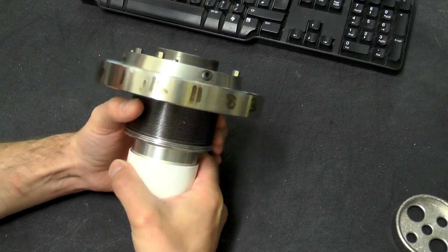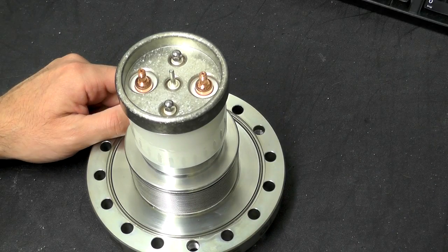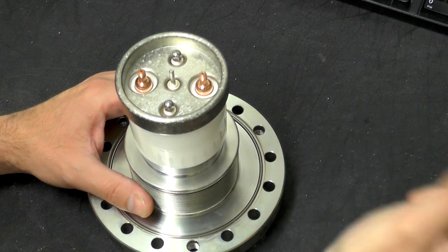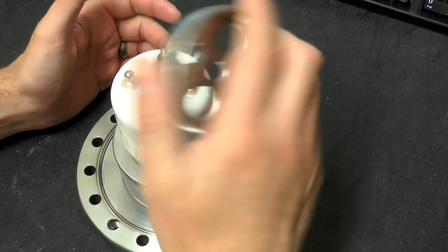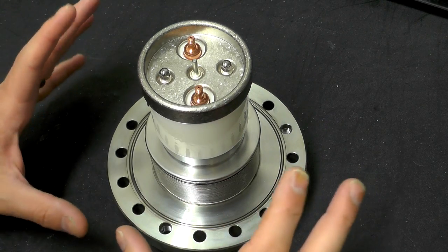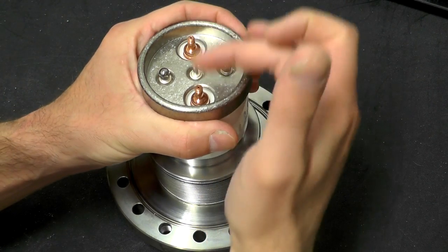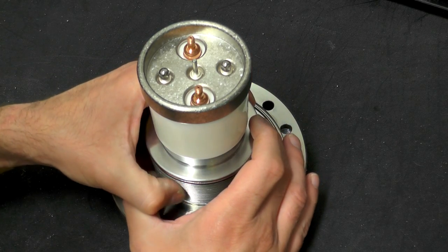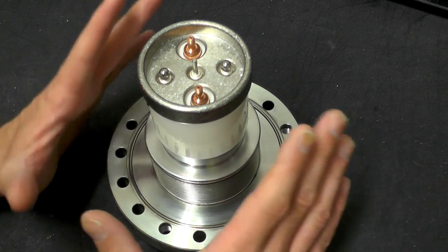That means you have to be able to gimbal this section around while still being fixed to the top section, which is completely fixed in place. There is a section of metal bellows which allows the filament itself to be moved around while still maintaining the vacuum. I have actually removed the filament from this — it's the T-shaped bit that was attached here — because it's going to a new owner very shortly, and I didn't want to damage it.